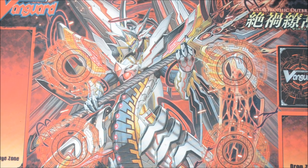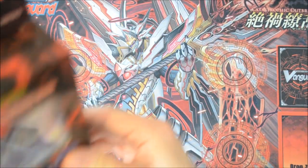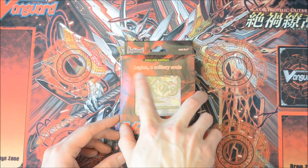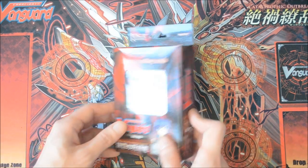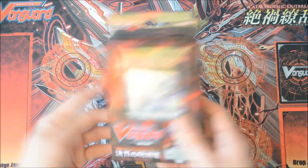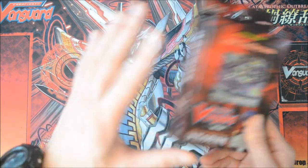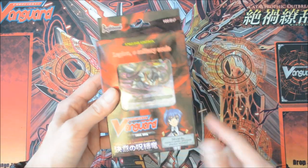So for now I'll be unboxing the trial deck for Link Joker: Will of the Lock — Dragon Legion of Solitary Souls. For those of you who are new, a trial deck is basically a pre-constructed deck, which is pretty cheap — around 10 pounds or $10 — where you can get a fully built deck to try a new clan.